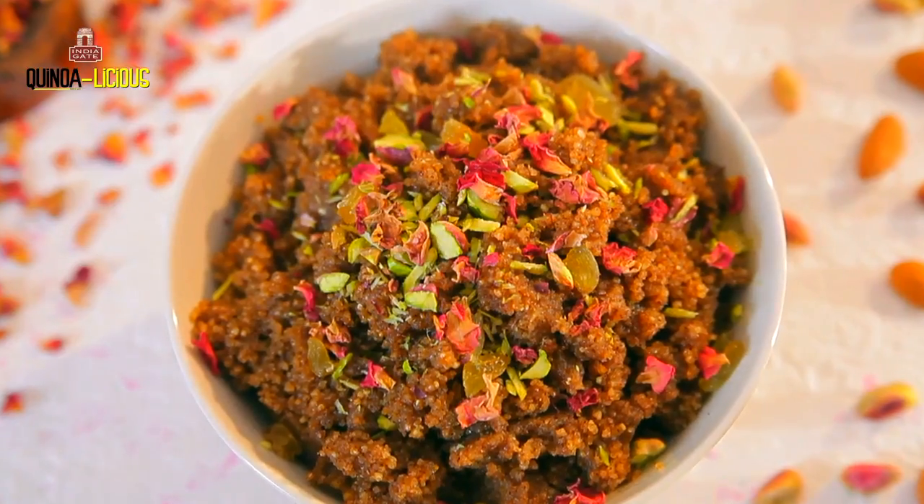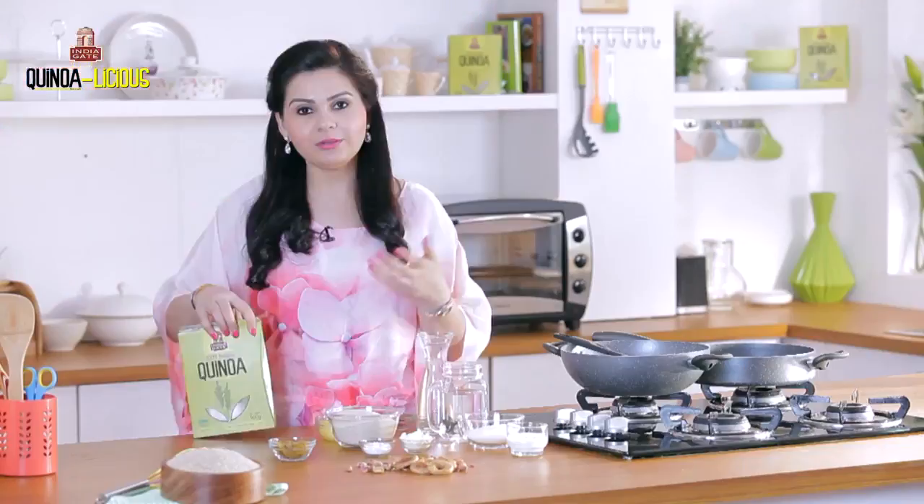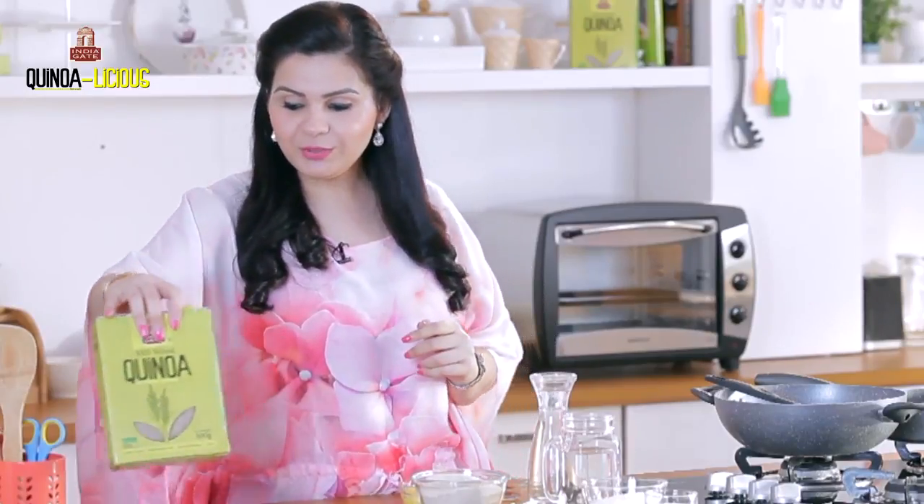Hi friends, I'm Neha Lakhani and today I'm bringing you a very delicious recipe of halwa which is surprisingly made out of quinoa. Yes, I know it sounds unusual because we eat ate ka halwa, suji ka halwa, but this one is going to be a rare one. So let me show you what we are doing for this one.